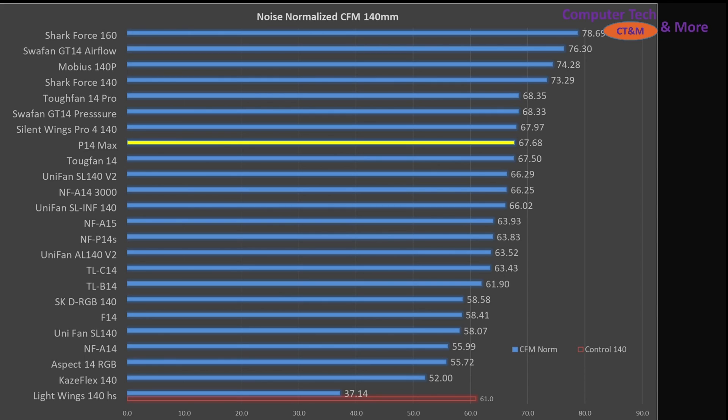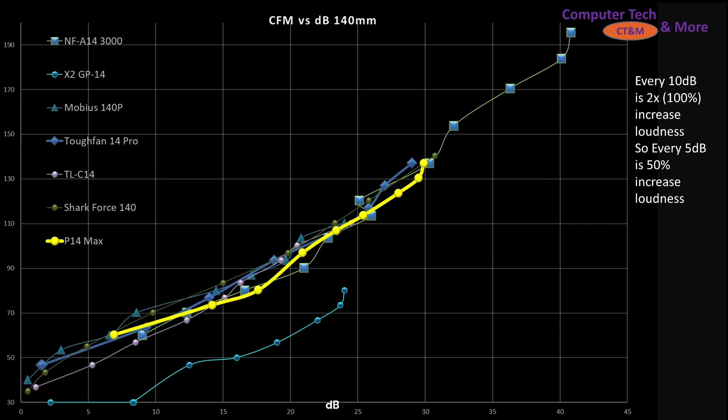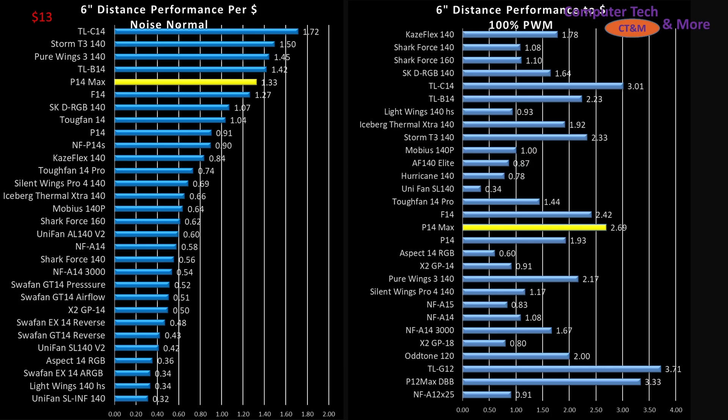If we're taking a look at things at 100% PWM fan signaling, it doesn't quite reach that top echelon position that we see with some of the other fans, but it is still in a good position, performing right in line with many other top-tier fans, especially considering the noise level it generates. Looking at its noise versus airspeed — airspeed here is in CFM, noise is horizontal in dB and vertical is CFM — it's sitting right in line with other fans that we'd expect.